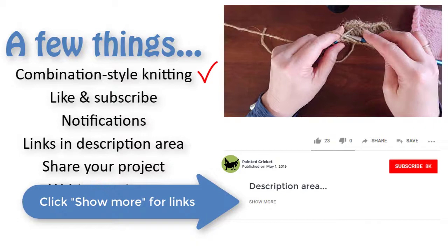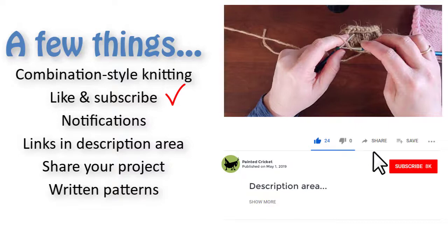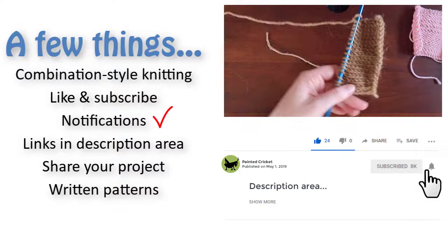Please like this video and share it with your knitter friends, then subscribe to my channel so it can grow and more people can find my videos. After you click subscribe, if you click that little bell you'll get notifications whenever I release new videos.